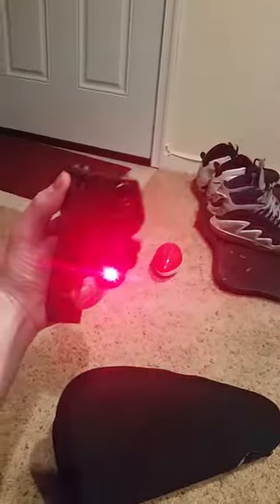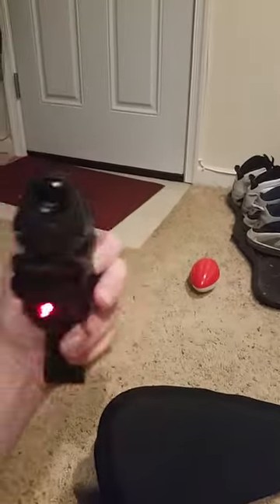Let me go ahead and flip that on for you real quick. Yeah — he's gonna have a ball with that.